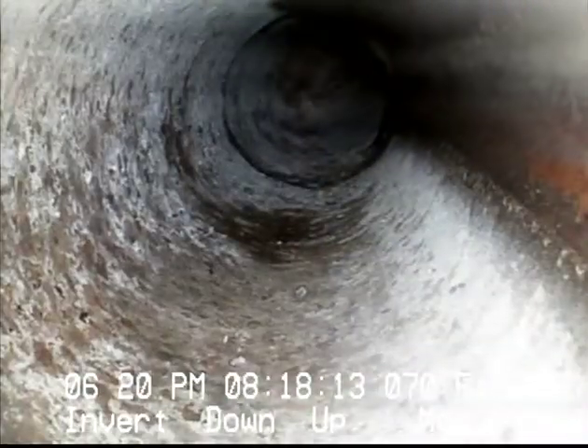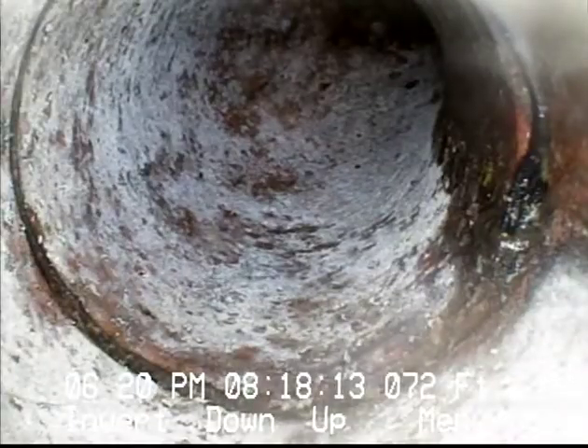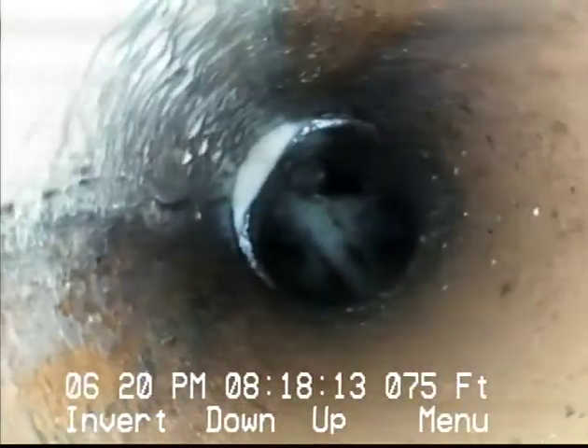Another connection at that point, looks pretty good. I'll just stop briefly at the couplings. Making a turn now — probably either changing elevation or going down into the main. I think just because of the way the camera is hanging and jiggling, we're probably going at a very steep angle down right here.